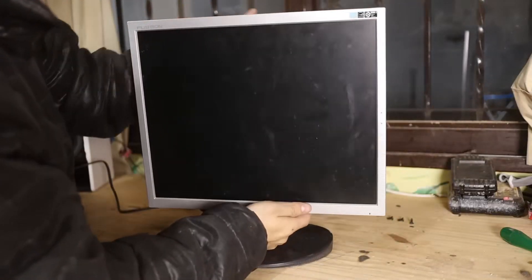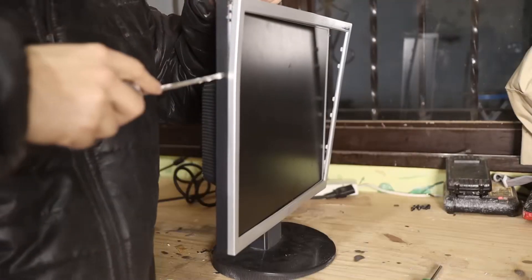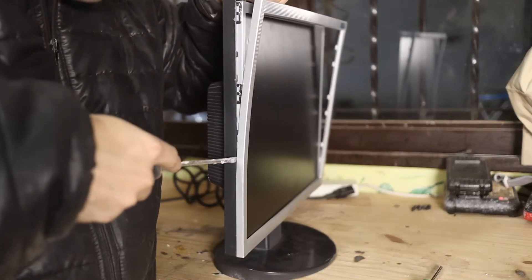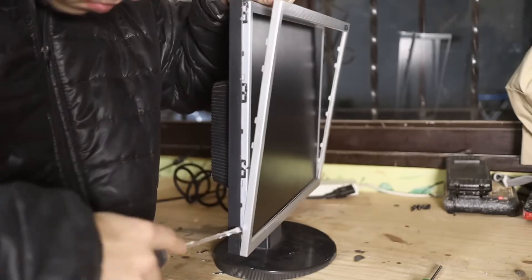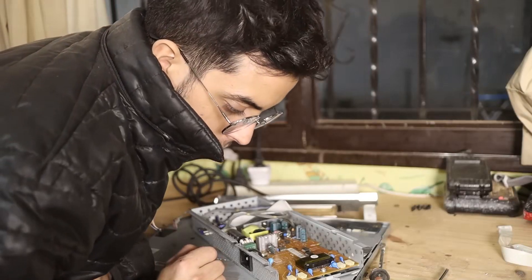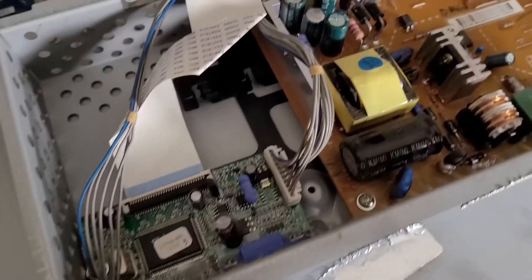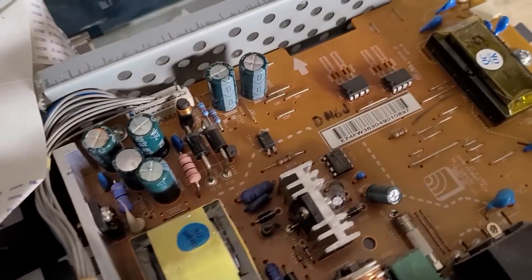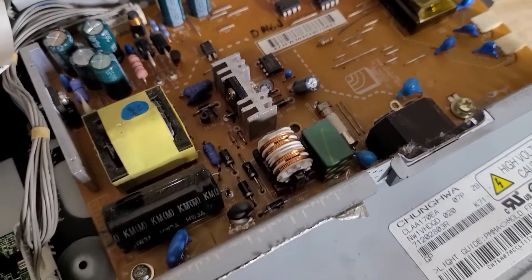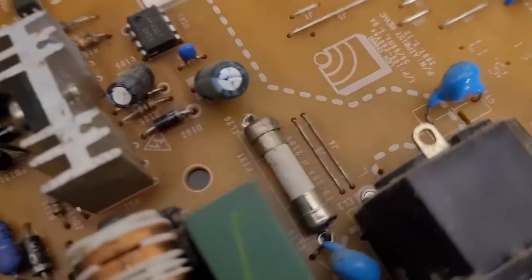I carefully disassembled the monitor. In this case it didn't have screws, but everything was through a system of fittings. After disassembly, I disconnected the display and inspected the board and power supply. The board is the small one from where the flex cable comes out, connected to the display, and the power supply is the big one — you'll notice because it always has a design similar to this one. There are several reasons why a power supply can get damaged, but almost always the components that break are the same.